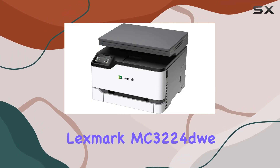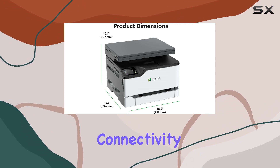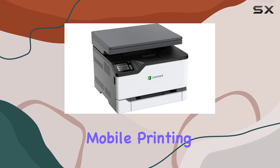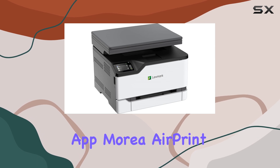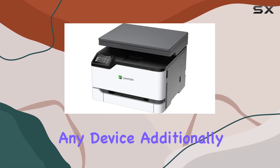Setting up the Lexmark MC3224 dw is quick and straightforward, thanks to its standard Wi-Fi connectivity. It also supports mobile printing via the Lexmark Mobile Print app, Mopria, AirPrint, and Google Cloud Print, ensuring that you can print from virtually any device.